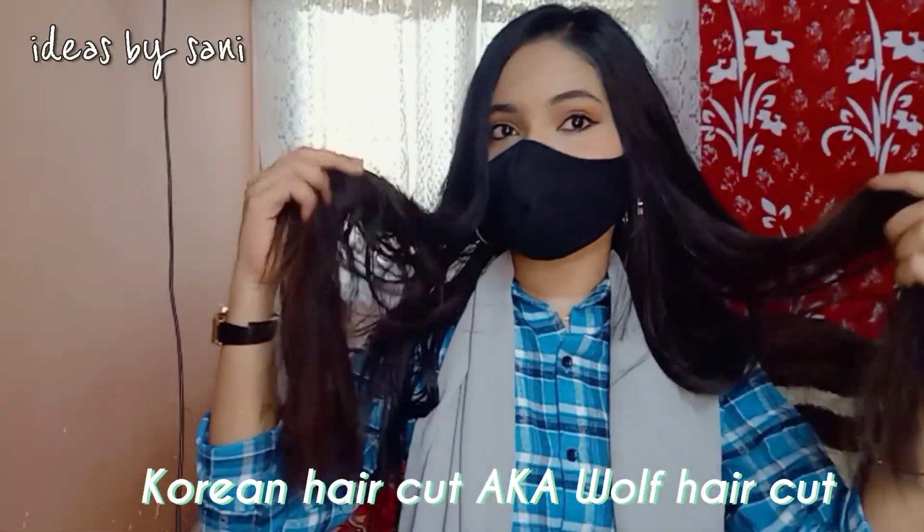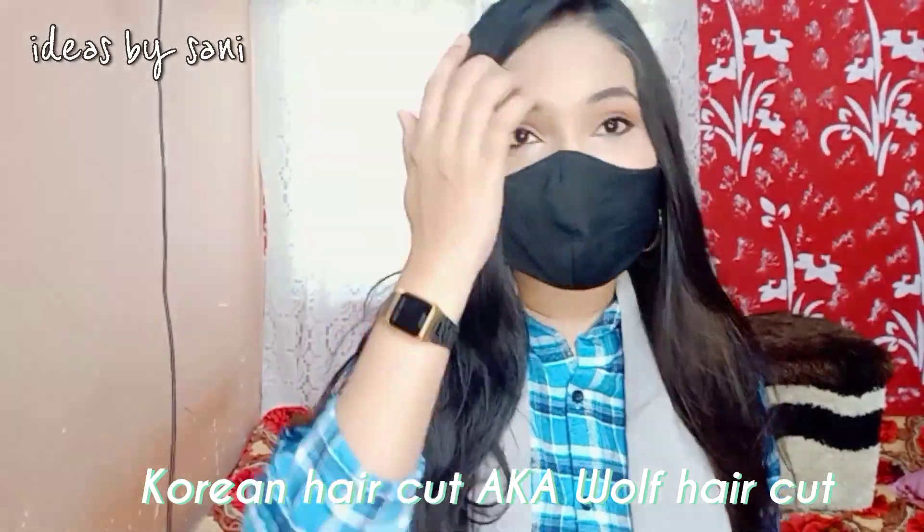Today you will think about how to wear hijab. Because I am going to have a haircut — it is called Korean hair style, Korean haircut aka wolf cut.